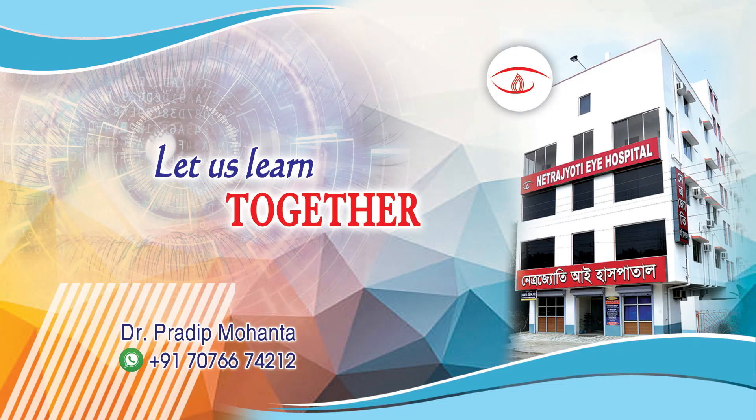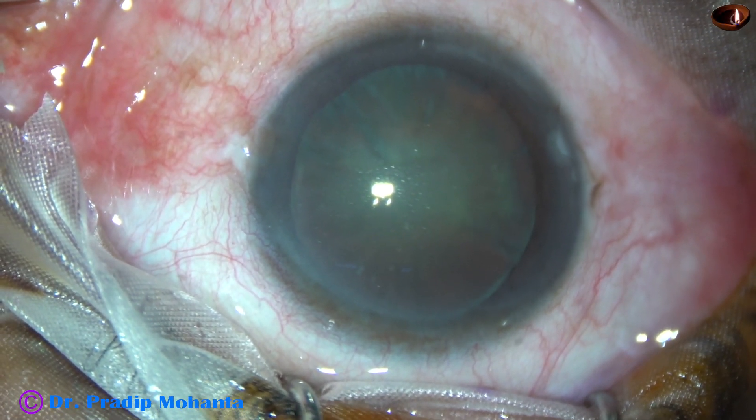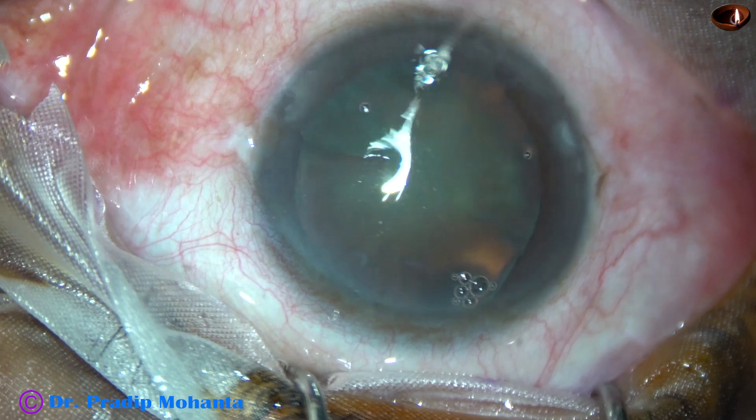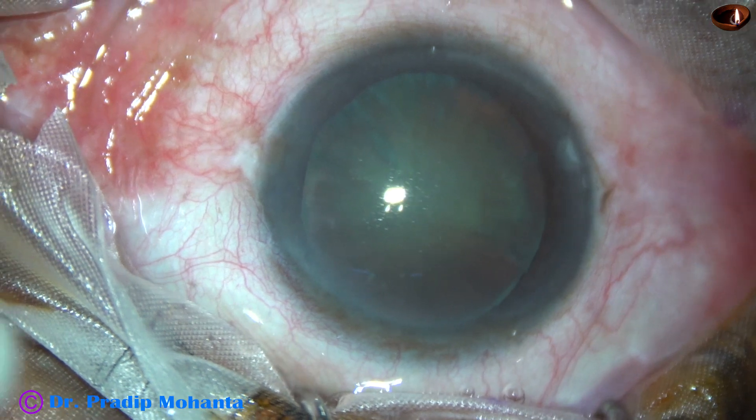Friends, welcome to my workplace at Ranak Heart, West Bengal, India. In this video, we are going to see the divide and conquer technique of phacoemulsification. Let us observe the surgery.